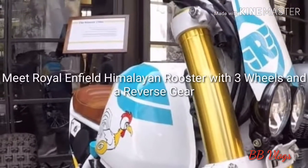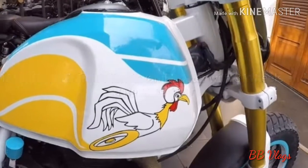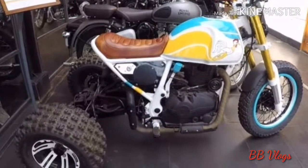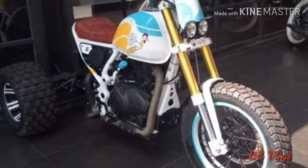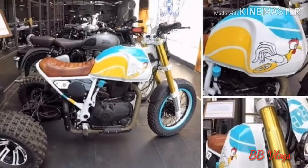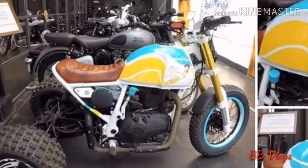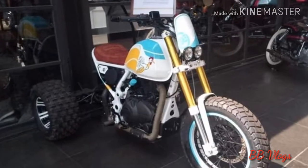Hey, what's up everyone, this is Vizal here. Meet the Royal Enfield Himalayan Rooster — a special edition with three wheels and a reverse gear. The Royal Enfield Himalayan may not excite the senses as much, but this special Himalayan Rooster with three functional wheels and a reverse gear will surely make you think twice. The mod job has been done by TNT Motorcycles and was officially commissioned by the brand itself, as a special edition for display at the Royal Enfield cafe in Goa.